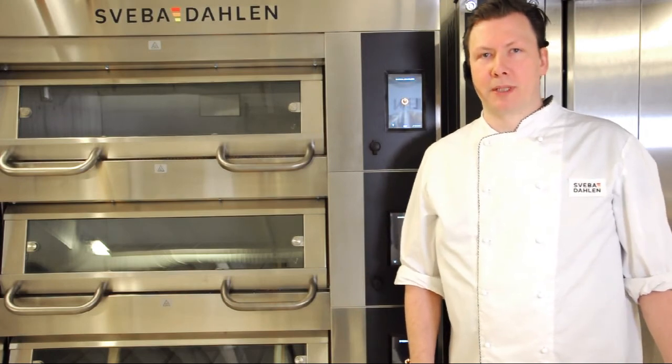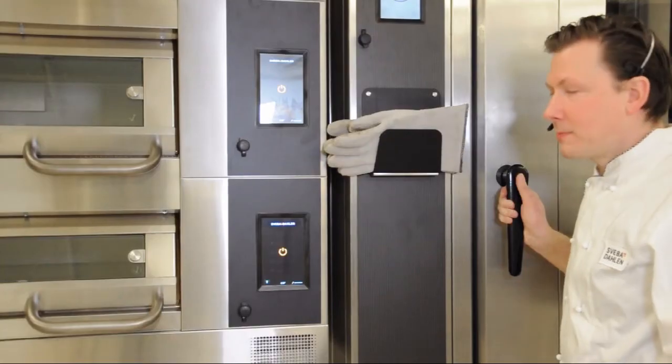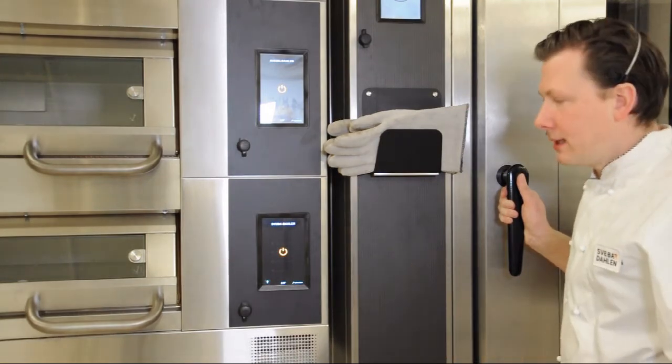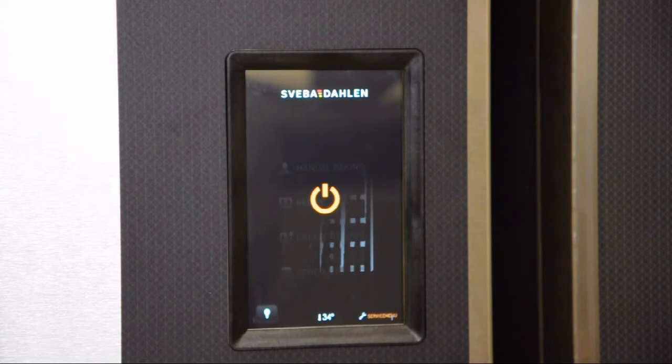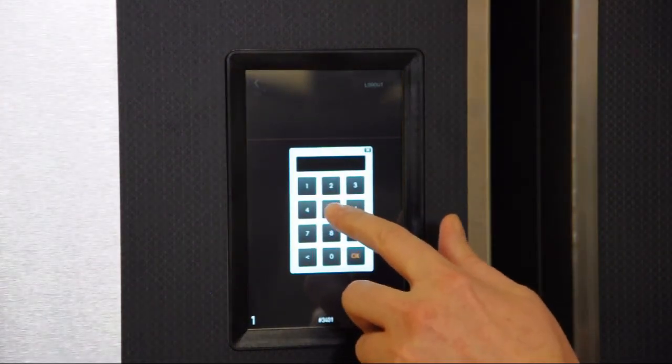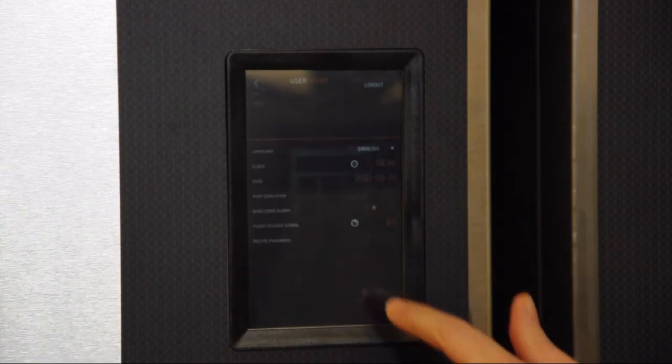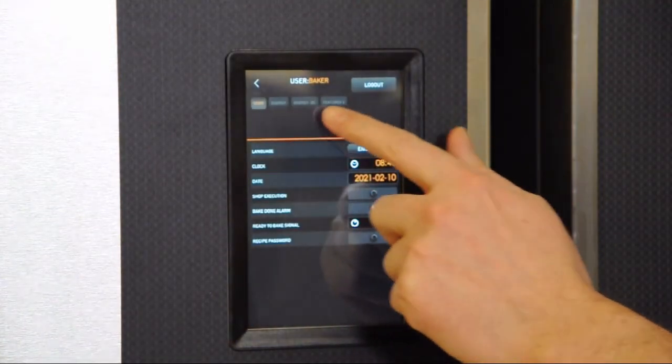Always make the settings to the master panel, which is always the bottom deck. Press service menu, put in password 5555, okay, then go to the tab Energy DC.